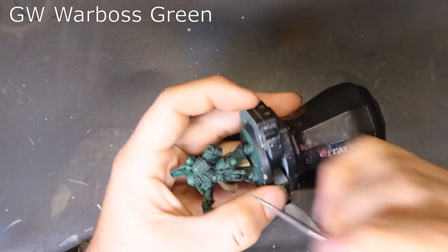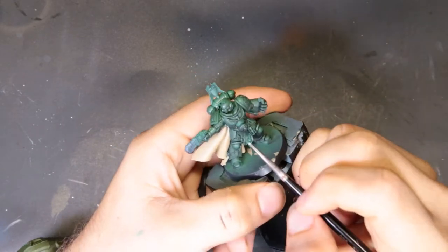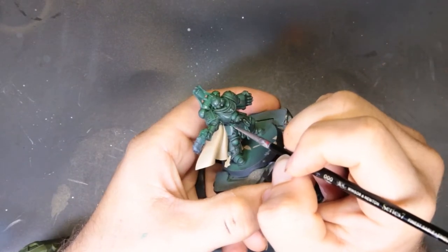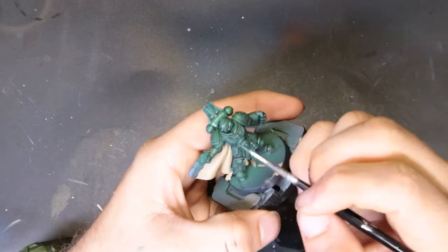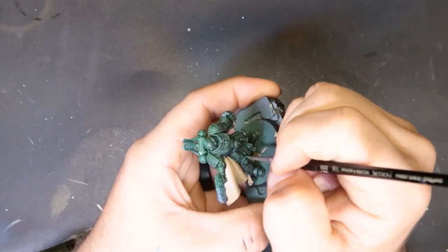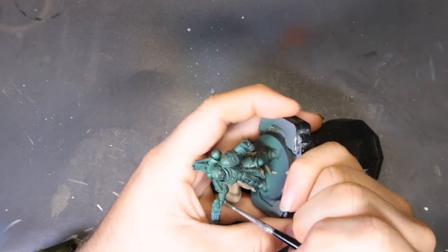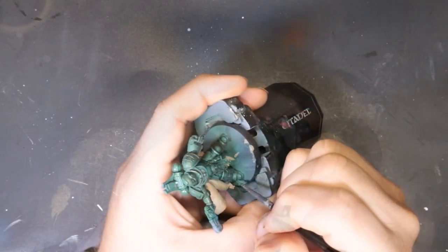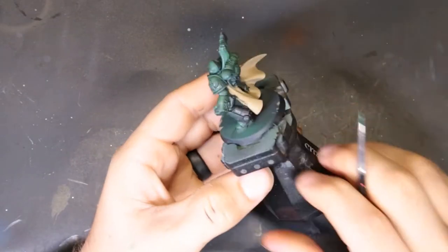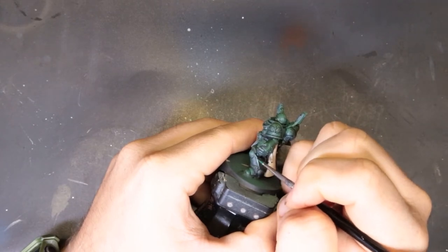Now we're starting our edge highlighting with Warboss Green. I'm not trying to make this super bright — typically my normal Dark Angels work-up is Warpstone Glow then Moot Green. I didn't really want this guy to be that crazy; I wanted him to be more of a matted pastel type of green. So however you want to do this — this is the way we decided — but if you want a typical Dark Angels recipe, it would be Warpstone Glow then Moot Green. Dealer's choice for sure.